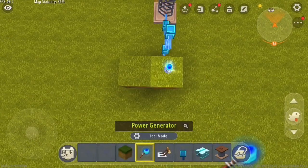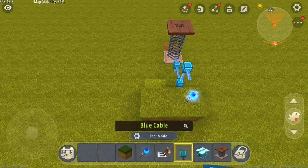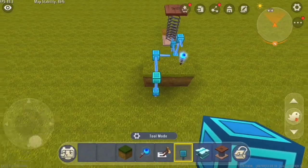Place a power generator on top of that block. Now you're going to build the device I showed you how to build a few videos back — all you have to do is bring the cable around the block like that and over.